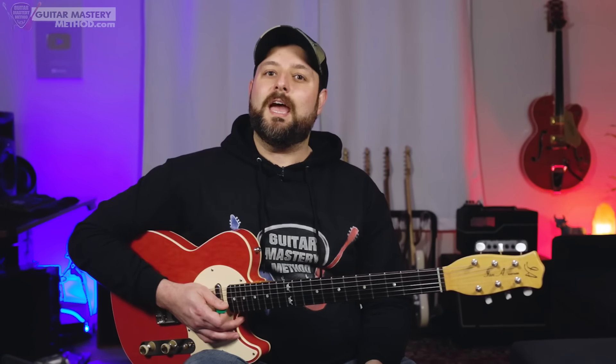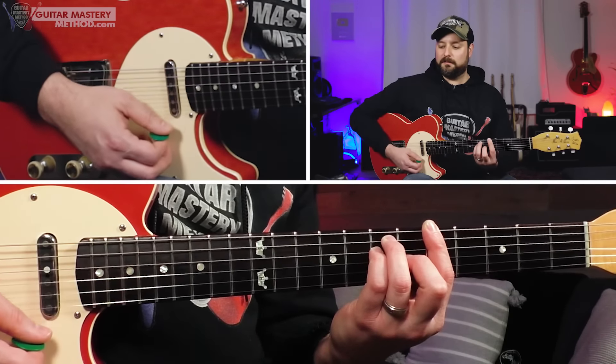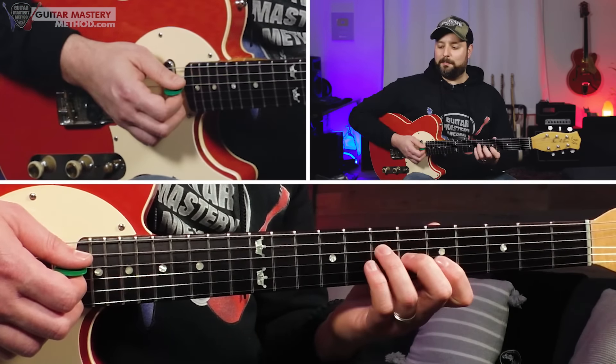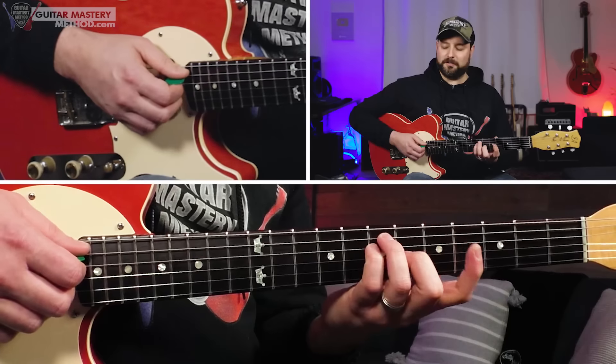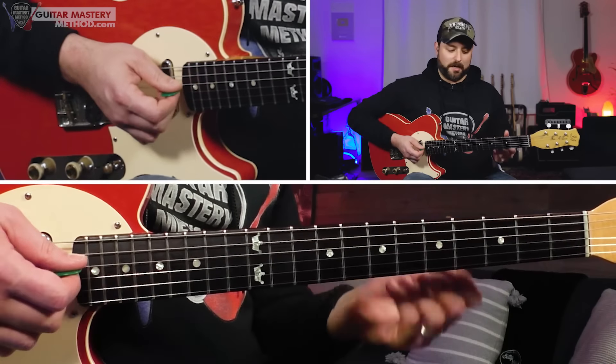Within each octave there are three chords encompassing a one-four-five progression. In the key of A major, that's the one chord (A), the four chord (D), and the five chord (E). They work beautifully woven over the A major tonality. If you take an A bar chord and break it up into three chunks of three notes at a time, that's the basic framework for these three octaves — low, middle, and upper — which we're going to combine with those other chords.